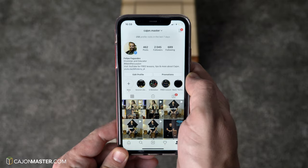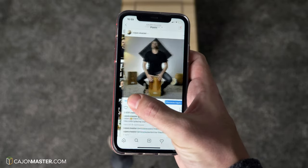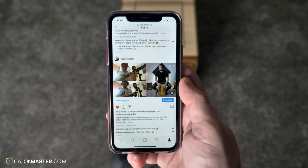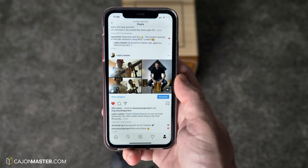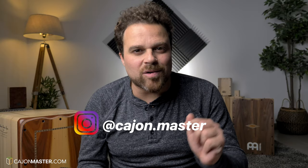I have posted a clip of this groove on Instagram a couple of weeks ago, and people ask me how to play this groove, do you have a PDF for that, blah blah blah. And also a friend, a bass player from London, took the groove and put a bass line and we did a little collab for that. You can check this collab on my Instagram page.